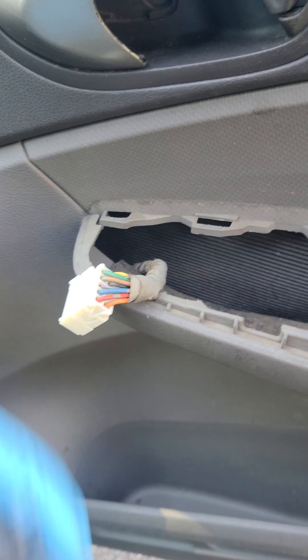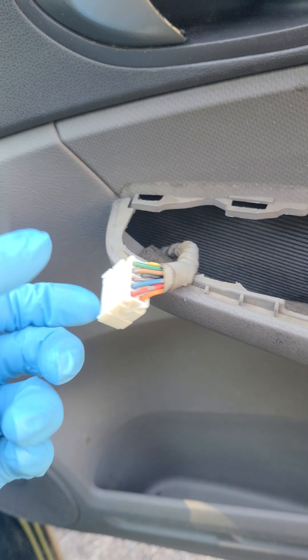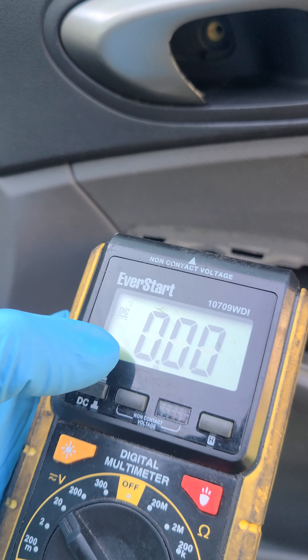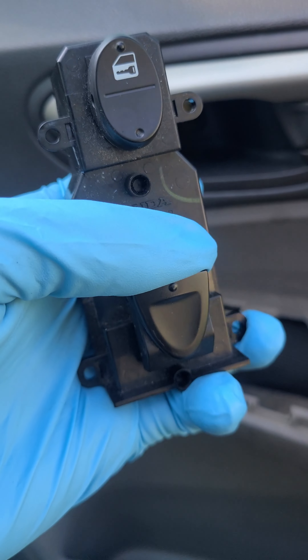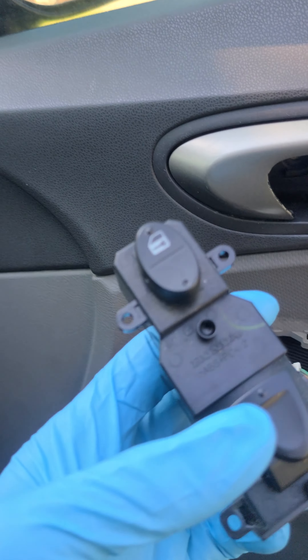What's going to happen is you're going to plug the switch in, put your multimeter on the red and the blue, and flip the switch up and flip the switch down. Whenever you flip it up and down, you should get on your multimeter a positive 12 volts and a negative 12 volts — you want to get battery voltage. If you go up it should be one number; go down, it's going to be the other number. If you don't get that, then you need to replace the switch. It's just that simple — your problem is solved.